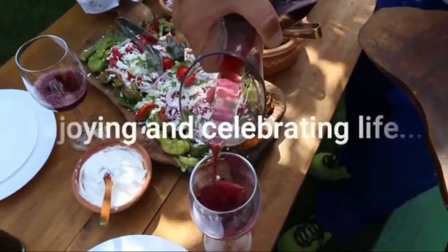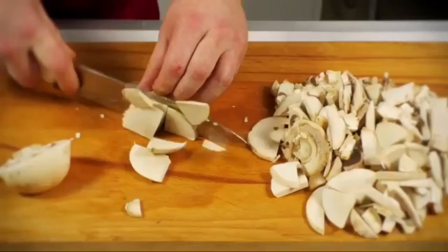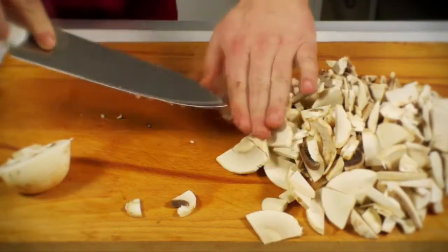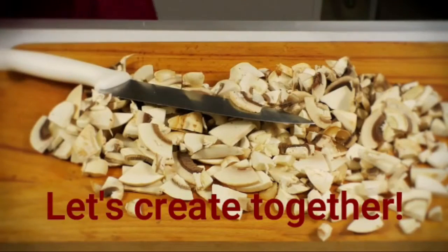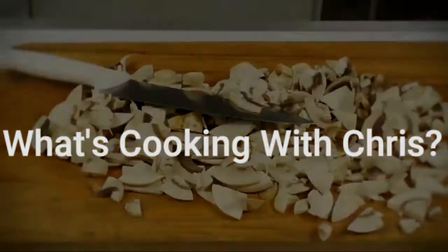Hello everyone, I'm just standing here having a nice chilled glass of wine. Hello there, I am really, really excited. This is the first cooking show of 2019, so very, very excited to talk about this dish today.